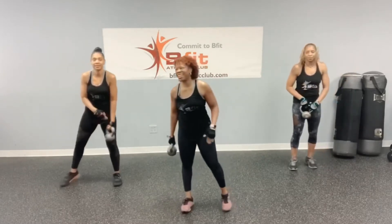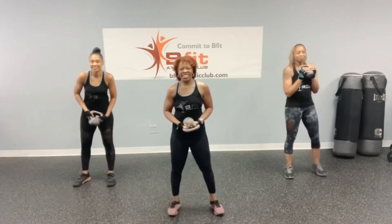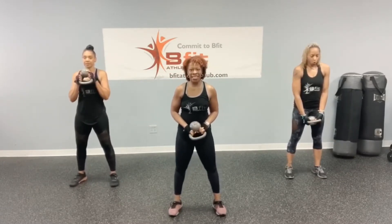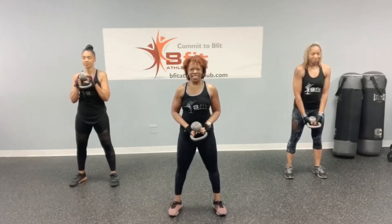Alright, last side — oh, we got another side, right? Okay. We got to get our breathing under control. Deep cleansing breaths. We're going to get ready, going to the halo on the other side, starting at 10.